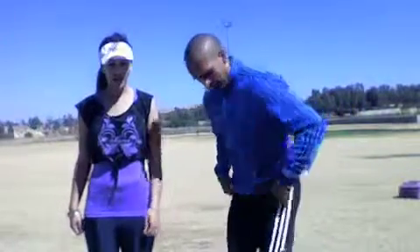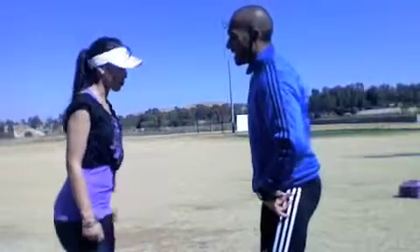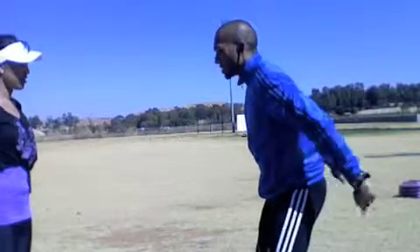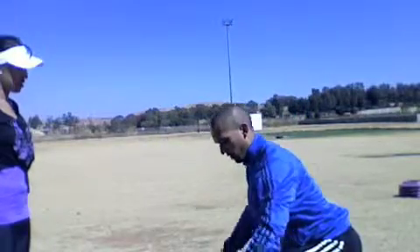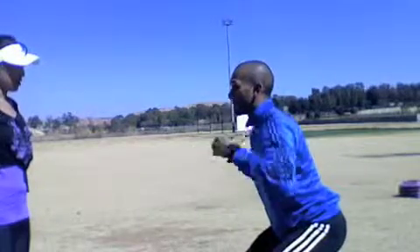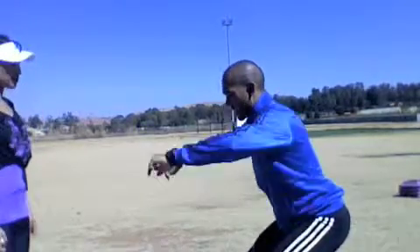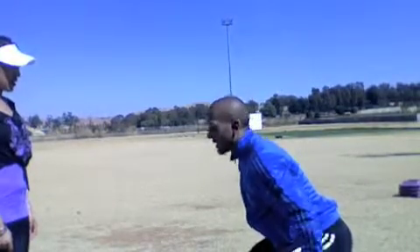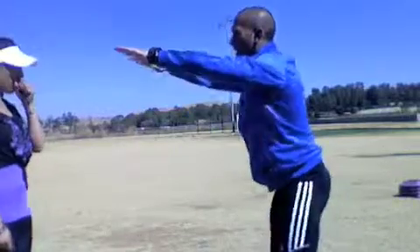So how do you do the squat? Feet shoulder width apart, hands out. Focus on pushing your buttocks back. Make sure that your knees do not go past your toes, and try and keep your body as upright as possible — shoulders back, core activated at all times. Go down until your thigh is parallel to the ground, and back up. One, two, three.